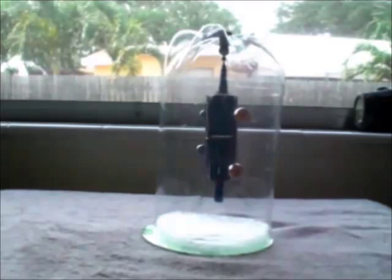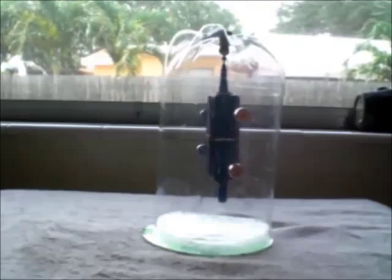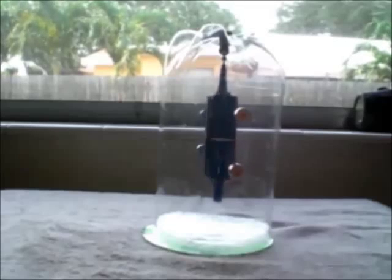At night I draw the curtains on this window, and by the time I get up, there's enough sunlight leaking around the bottom of the curtain that the motor is already running. So you can see it's picking up speed. Truthfully, I haven't even tried it in the sunlight — I'm afraid the solar cells may fly off, as they're not held on too well.